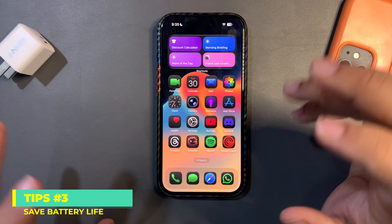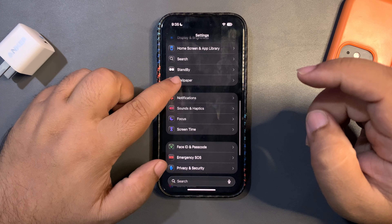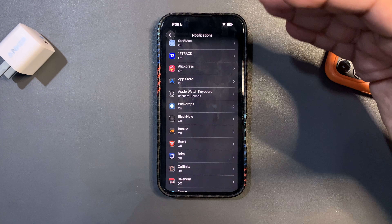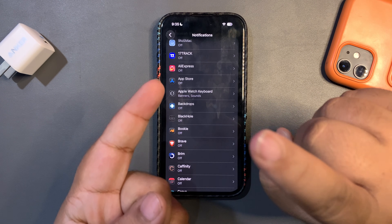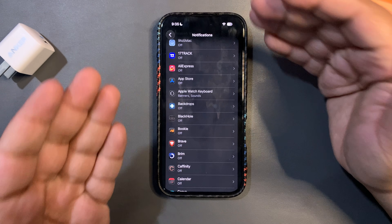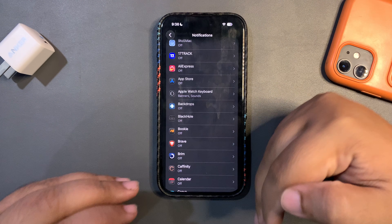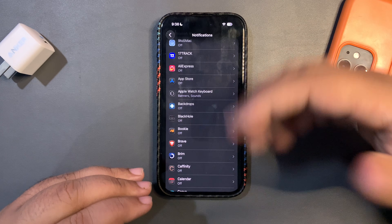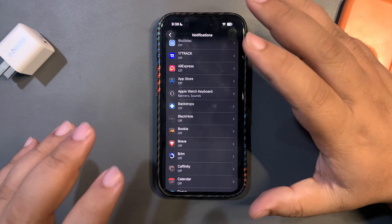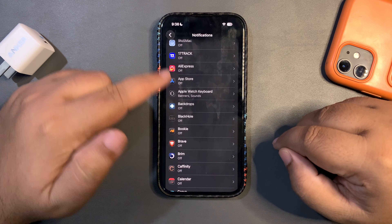For tip number three, I'm going to share some settings you might think aren't important — but they are. Go into Settings and then Notifications. Whenever a new notification arrives from any app, it uses your data or Wi-Fi network, uses background power, gives a sound, and turns the screen on. A lot is happening, and if this keeps happening repeatedly it will definitely consume a lot of battery life.